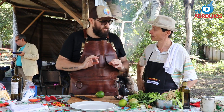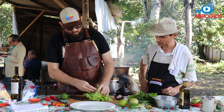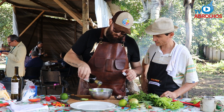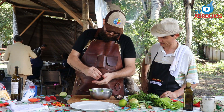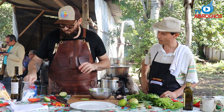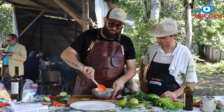Our chicken is almost ready. Let's make a little salad to accompany it — fresh lettuce bought right here at the fair. We'll season it simply: a little olive oil, a squeeze of lemon, a few basil leaves, and a pinch of salt.